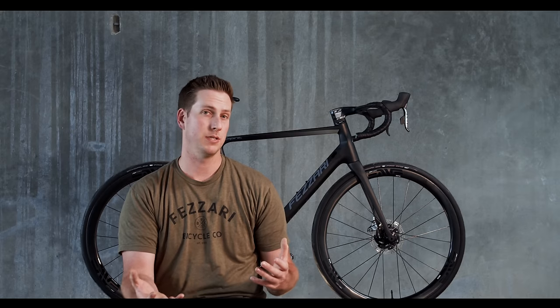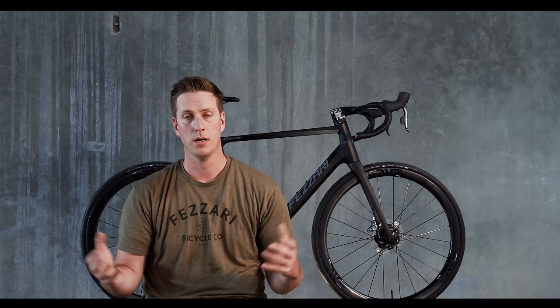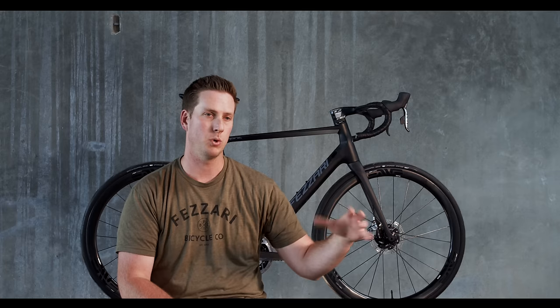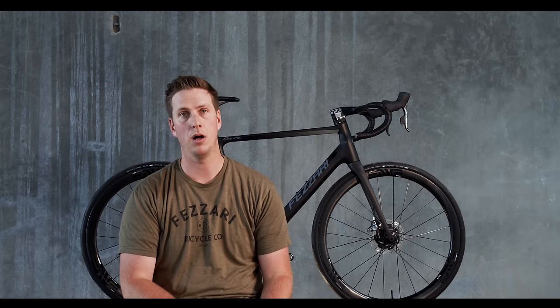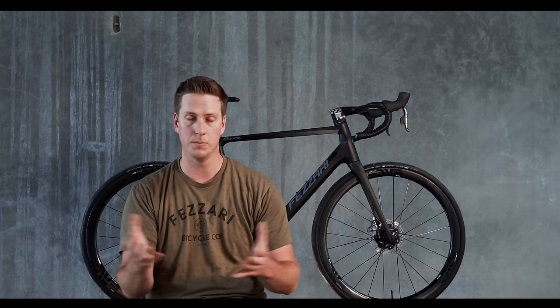A few other features: we made sure we ran wide tire clearance up to 32C. Every model of the Empire comes with tubeless-ready tires — really quality tires. We really believe in tubeless on the road side, especially running those tire pressures a little bit lower. Rolling resistance is actually decreased and you're able to go a little bit quicker, but you can use the wider tire clearance and really pick your tire. Run a 25C if you're doing something more on the racing side, or all the way up to a 32 for that all-road look on packed gravel paths, chip seal roads, or just something a little more comfortable — all those options really allow you the versatility on the Empire.